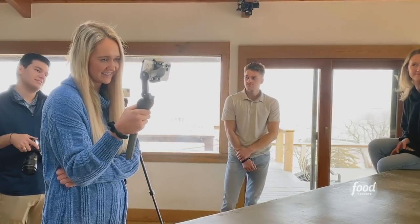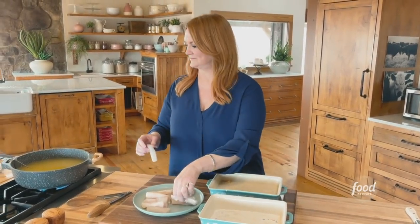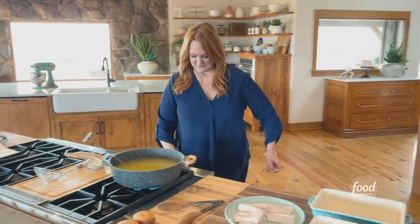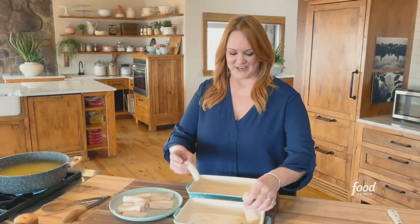I mean, you'd have to figure out what kind of syrup to put on top. Bourbon? Like a bourbon syrup. You are just full of good ideas.